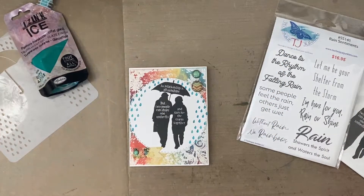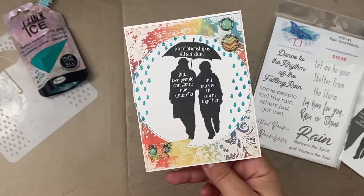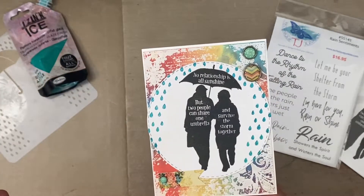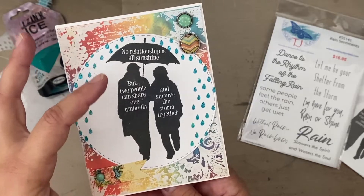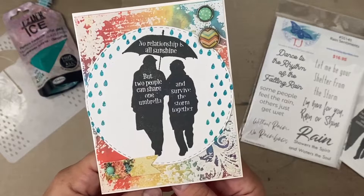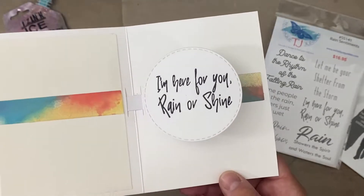Hi everyone, this is Erin from Sandpaper Road and today I'm going to show you how I made this card. I cannot even begin to explain how much fun this was — total playtime for me. I used all kinds of things I hadn't used in a while. No relationship is all sunshine, but two people can share one umbrella and survive the storm together. And when you open it up, it's a pop-up card that says, 'I'm here for you, rain or shine.'